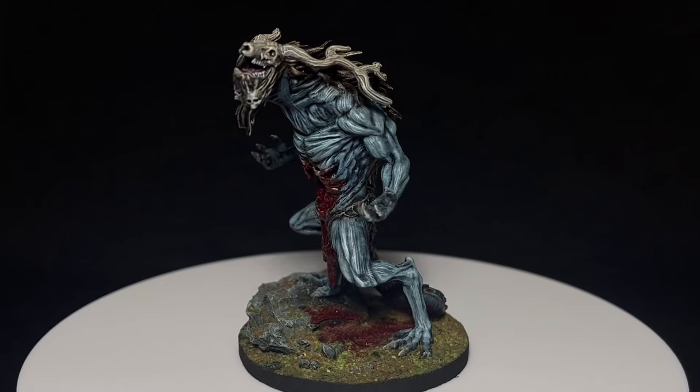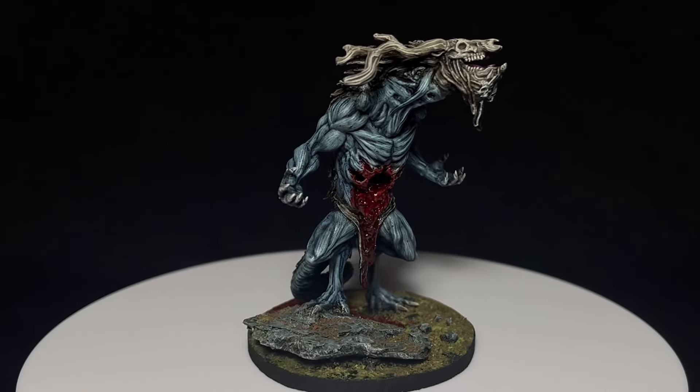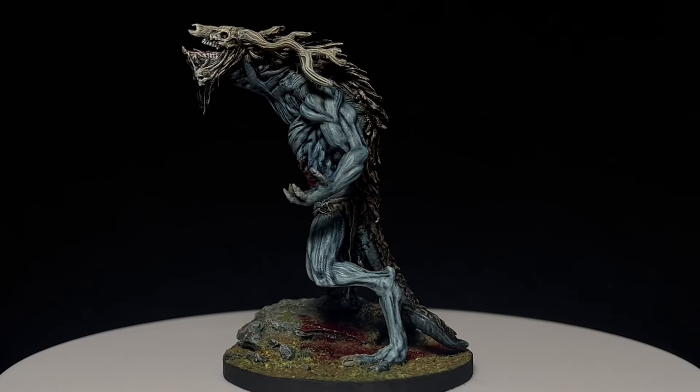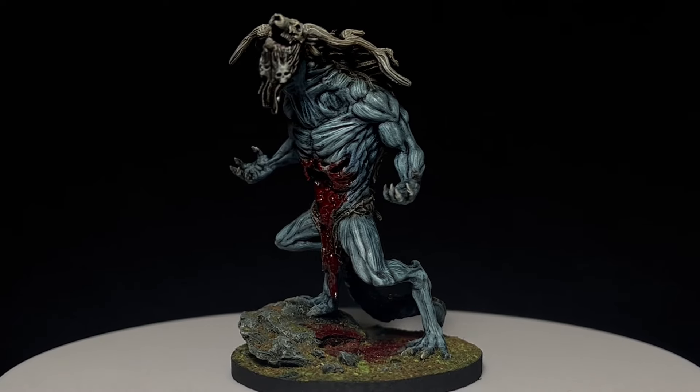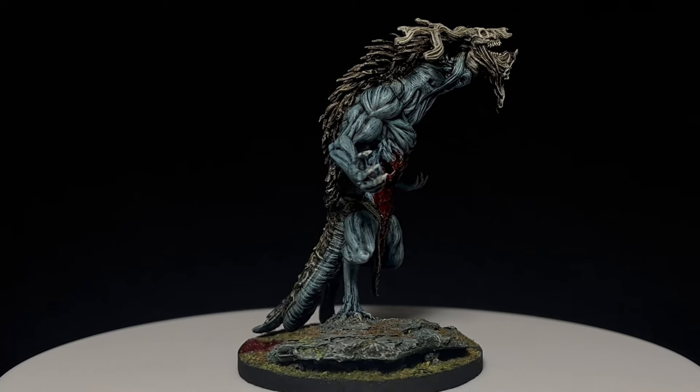Here is the end result. Thank you to Mammoth Factory for providing the model — remember to check them out through the links in the description. Special thanks to my Patreons: Keib, Cedric, I Like Samosas, and Moradin. Feel free to leave any questions in the comments and I'll get to them shortly, but for now, thank you for watching.